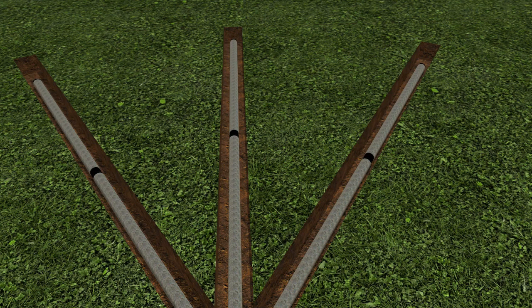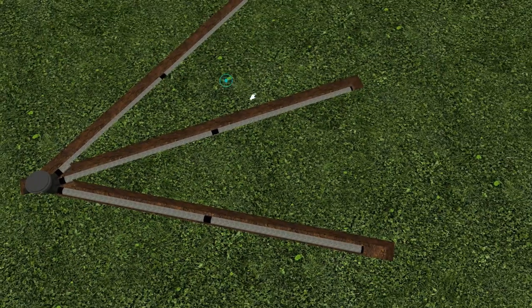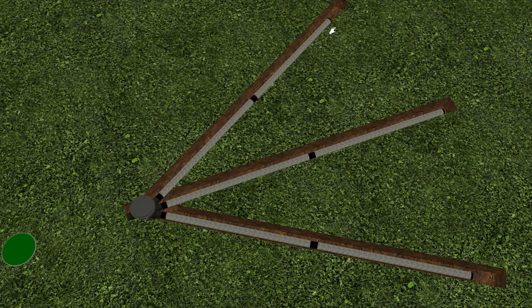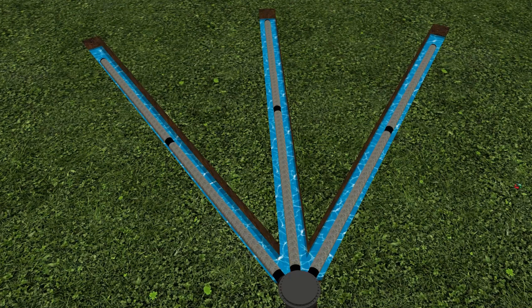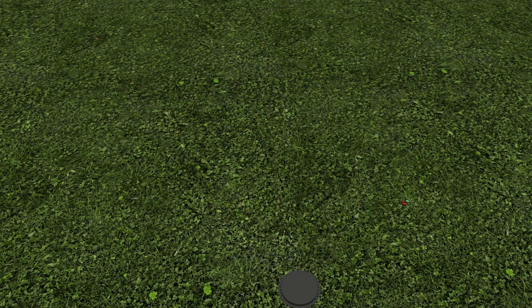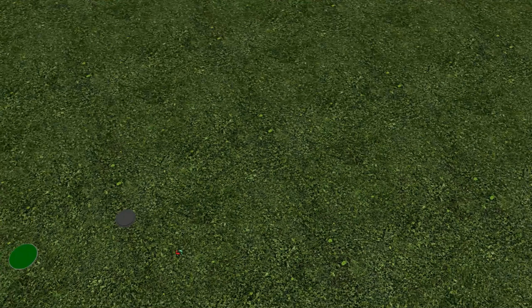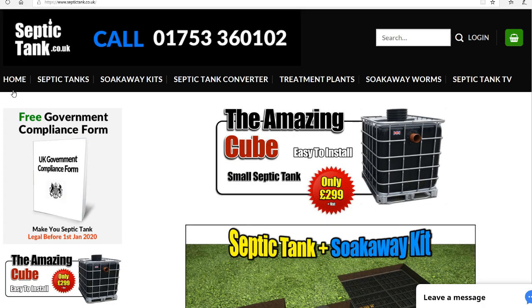The Easy Drain soak away kits are sized for the number of bedrooms you've got. Once you put your pipes in, the septic tank fills with water, the trenches fill up, and then the effluent — the wastewater — makes its way through the perforated pipe and soaks naturally into the soil. It takes literally about one to two hours to install, and the pipes are all building regs approved.